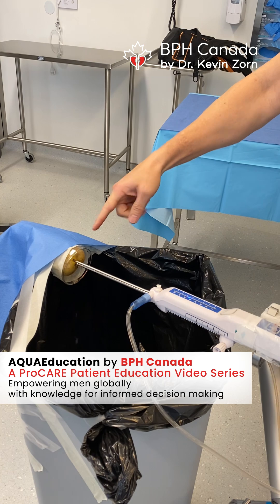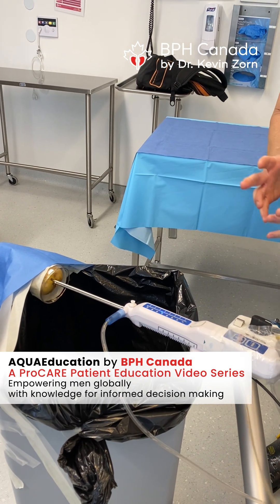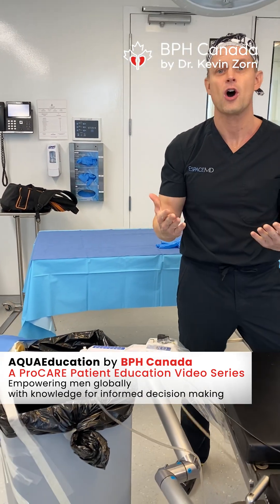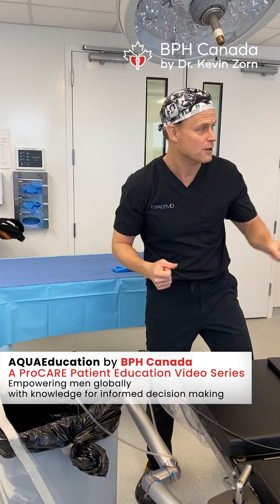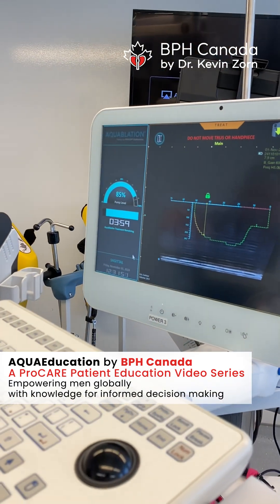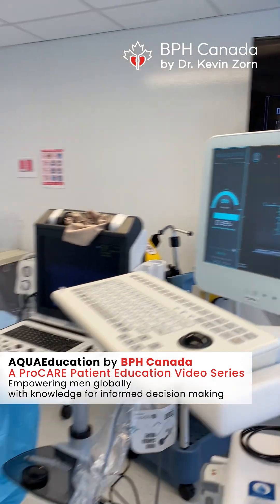This is where the patient's sphincter is. There's no traction, no mechanical stretching that could cause incontinence after the procedure. And as you hear, the sound's getting more powerful. The pump is now at 85%, and there's our time — that's how long it's going to take to create exactly that cavity within the prostate.